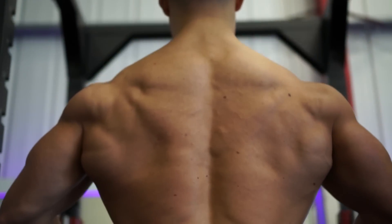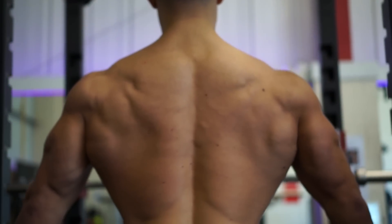Today we're literally trying to hit the back from every single angle possible. Because yesterday it was chest and shoulders, we're pretty much working the anterior chain — so that would be the front of your body. Today it's the back, it's the rear.